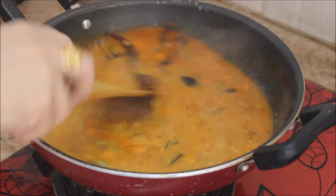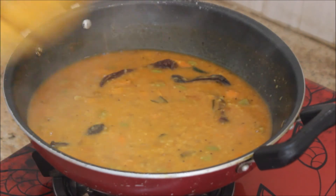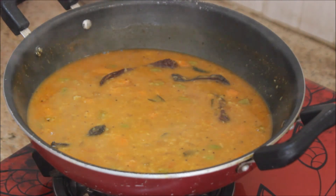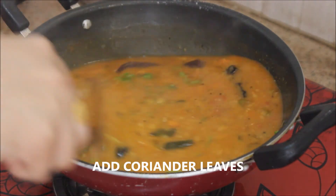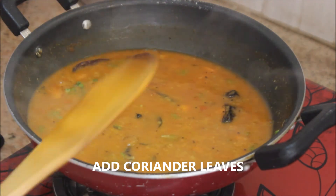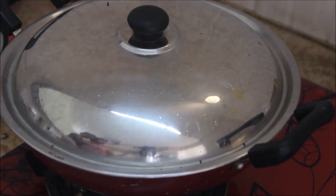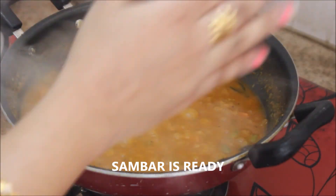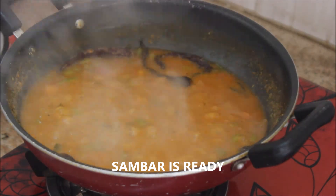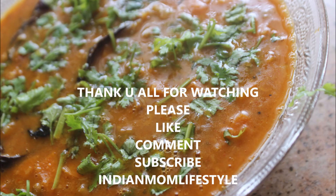Give it a nice stir until all the veggies and masalas are well combined, then add a little coriander leaves, which gives a nice flavor to the sambar. Close the lid and cook for another five minutes until the veggies are perfectly cooked. The sambar is absolutely ready — the aroma is fantastic! If you like my video, please click the like button and subscribe to my channel. See you in the next video, stay happy!